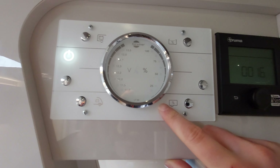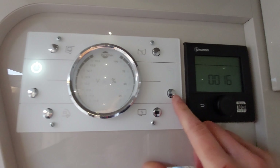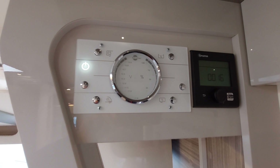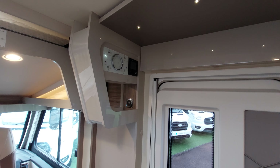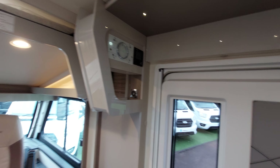Below there you've also got the waste water reading - hold that again, nothing's coming up as everything is drained down currently. You will get a reading to indicate how full that is. Finally, you've got your pump button - only run the pump once you've got water in the vehicle, otherwise you'll burn the pump out.